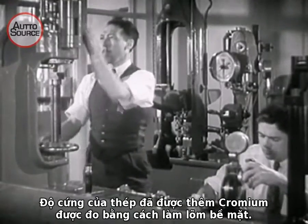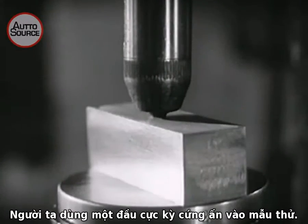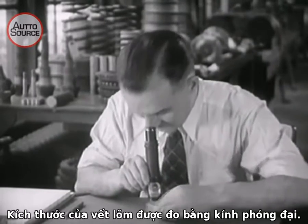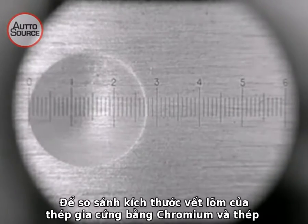The hardness of steel to which chromium has been added is measured by denting it. A small, extremely hard ball is forced down into the steel test specimen. The size of the dent or impression is measured under the microscope. The smaller the dent, the harder the steel.